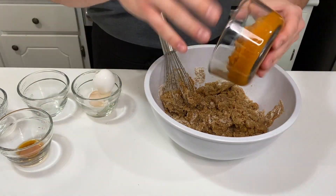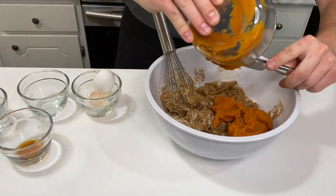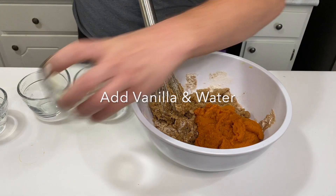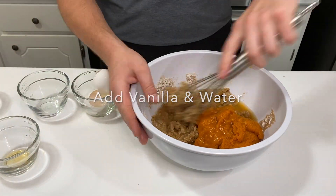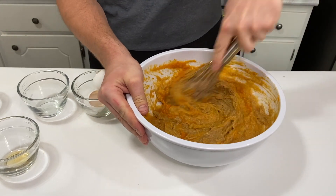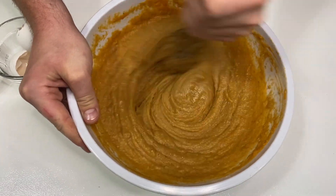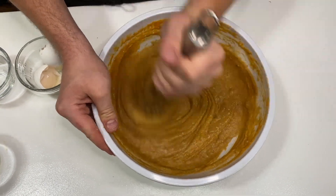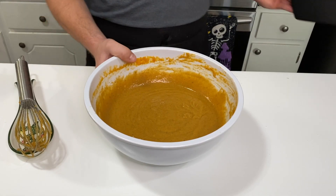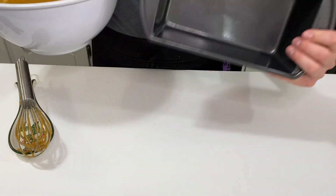And you can add the pumpkin in there. All right y'all, here's our bread mix. What we're going to do now is we're just going to pour it down into our greased pan.